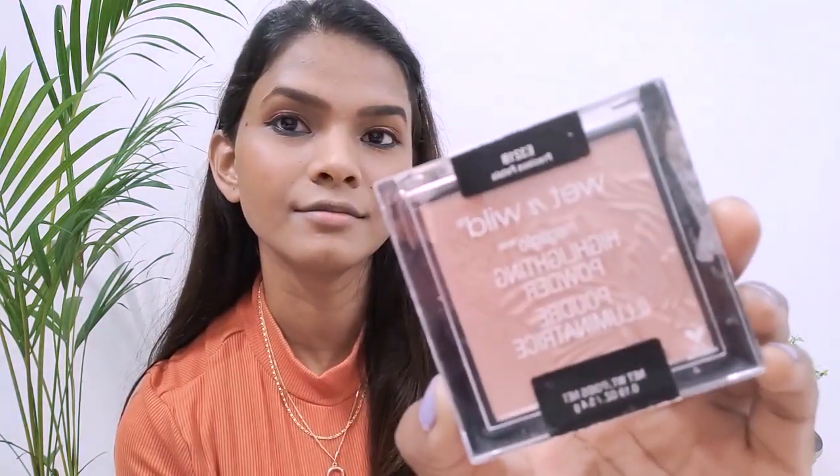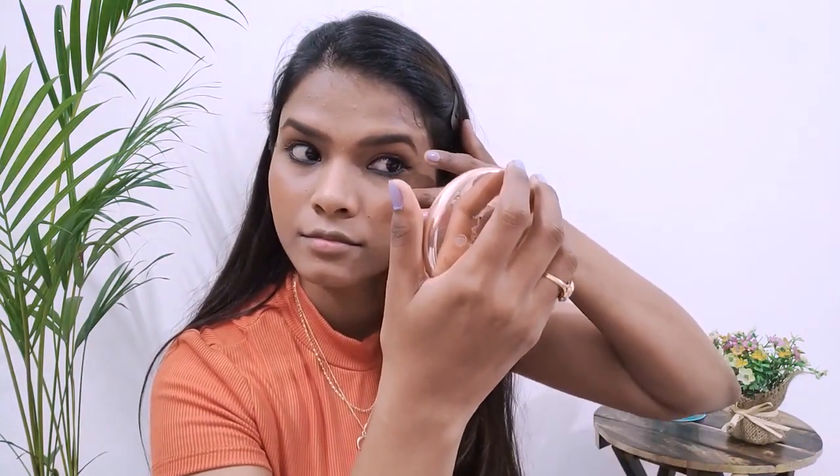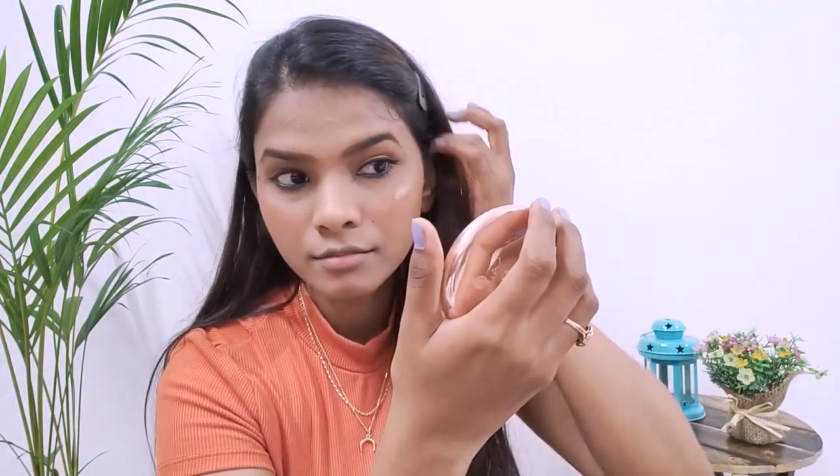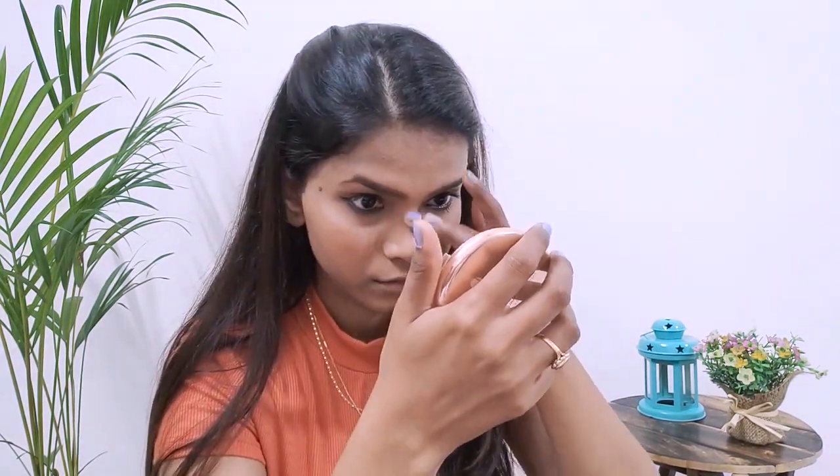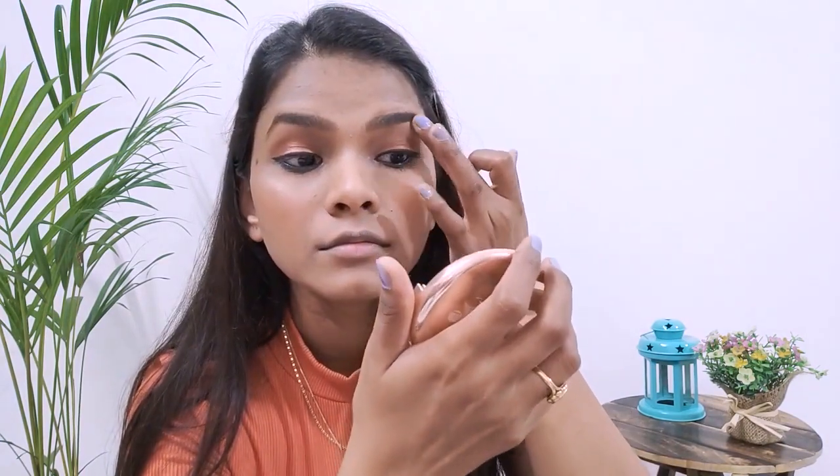Next step is applying the highlighter — I'm using Wet n Wild's Precious Petals highlighter. With my finger I'll apply it on my cheekbones and blend really well. This is a great natural highlighter because it doesn't have big glitter chunks. I'll apply it on the cheekbones, nose bridge, eyebrow bone, inner corners of the eyes, and also a little on my cupid's bow.